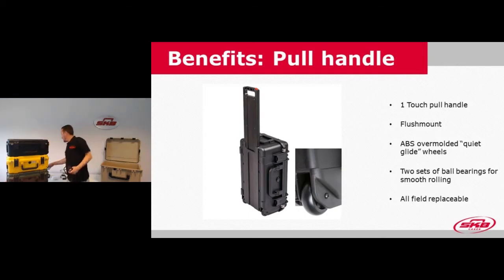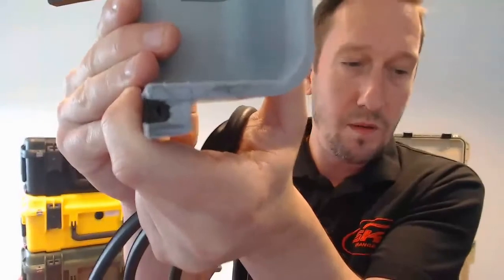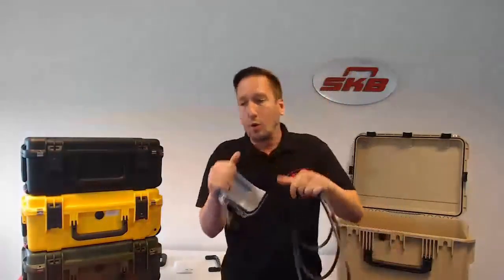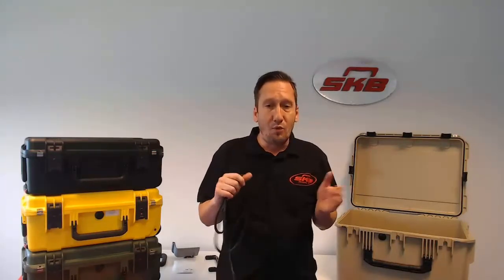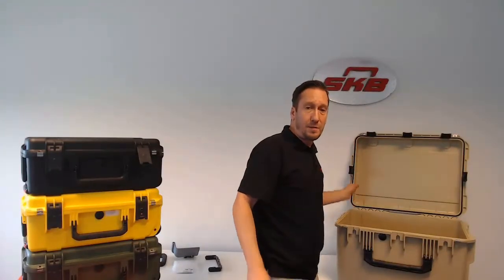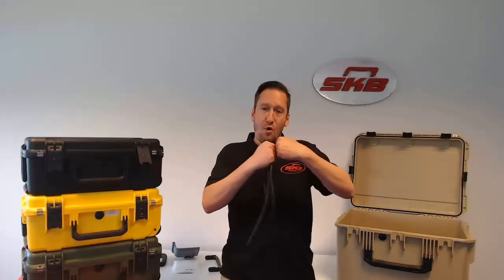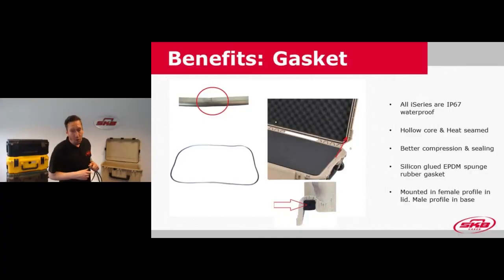Another interesting component is the gasket. We use an EPDM sponge hollow core rubber gasket with a small hole. The hollow core makes it easy for the rubber to expand in the profile of the case. On the base of the case, there's a male profile that needs to go into the female profile in the lid where the gasket is mounted. The hollow core allows the EPDM sponge rubber to expand better when the male profile pushes into it, ensuring a better sealing of the case.